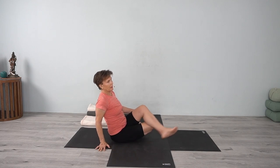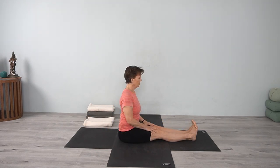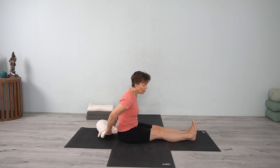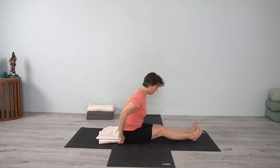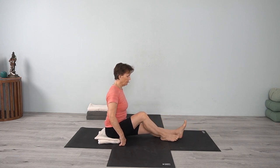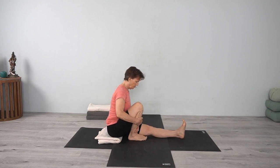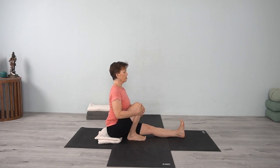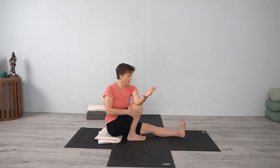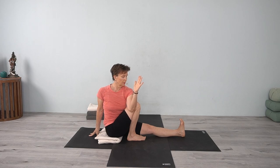Come back into Dandasana, extend your legs out. If you have a blanket handy, we're going to go into Marichyasana 3. Bring your foot in, holding the knee again, lengthen up. Bring your arm up and then bring the arm over the leg. Take a few turns at it, bring the hand back and then bring the knee back.